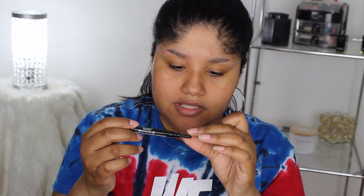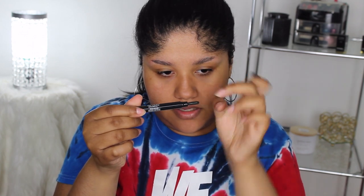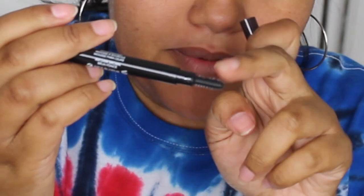Instructions say to gently twist the base to propel the formula into both sides of the brush, then brush the mousse over bare brows to tame, tint, and add fullness. So it's kind of spiky — it looks like mascara before you dip it for the first time. There are four holes, two on each side, and when you turn it upside down the product comes right out.